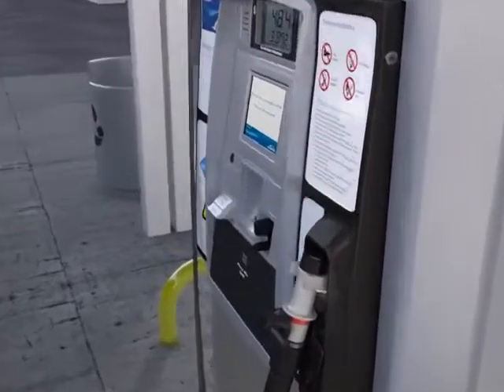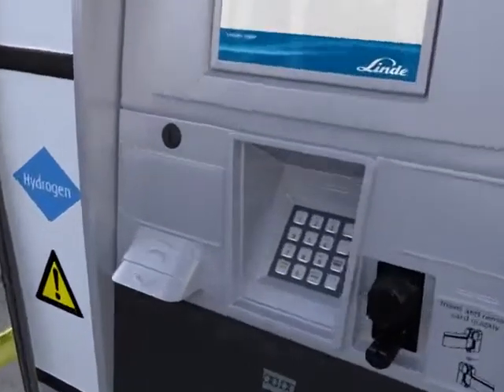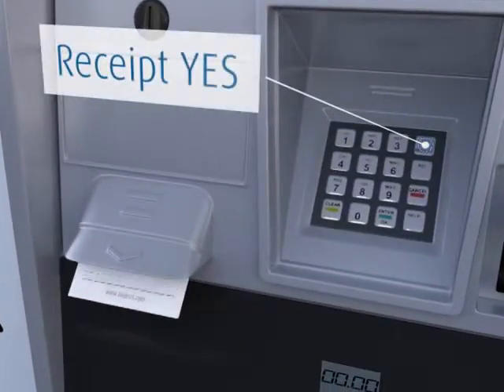Like other filling stations, you can get the receipt by selecting Yes on the keypad when prompted for it.